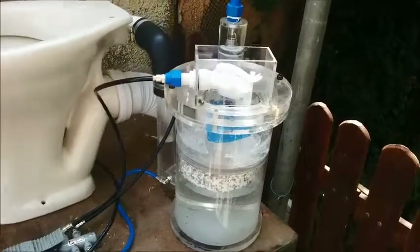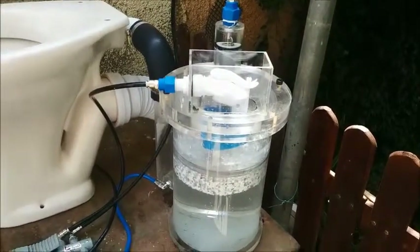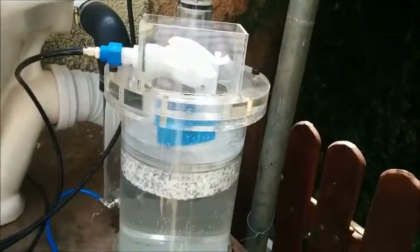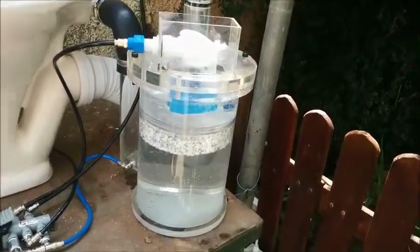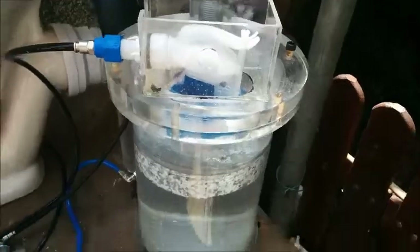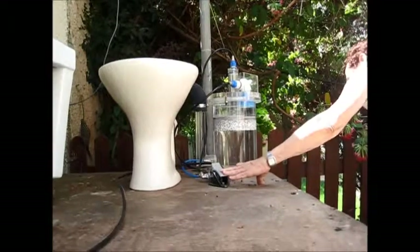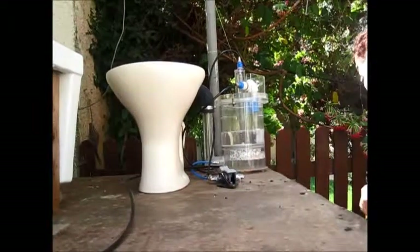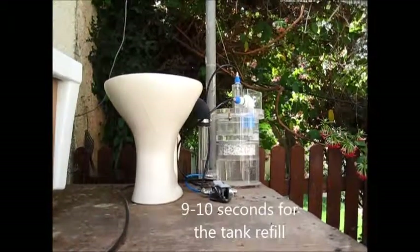All 5 to 7 litres of the tank flow into the toilet seat and refill again until the float closes completely, shutting the water entrance to the tank. If we pay attention to the speed of the flushing and the refilling, we can see that in about 3 to 4 seconds all the water flows to the toilet seat, refilling again in 9 to 10 seconds, ready for re-flushing.